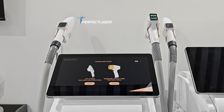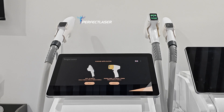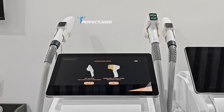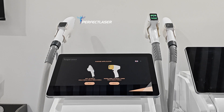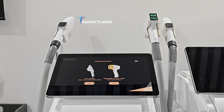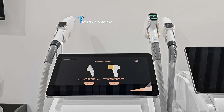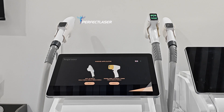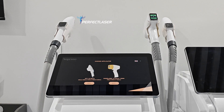First, what is diode laser and how it works? Diode laser is a kind of laser for hair removal with a single wavelength and a single direction, so the energy will directly aim to your follicle.